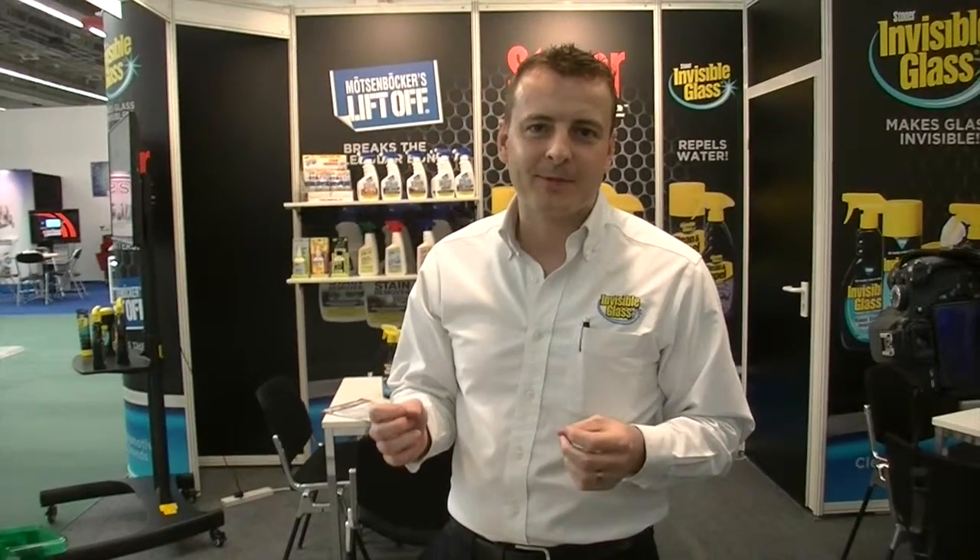Hi, welcome from Stoner here at the Automechanika show in Frankfurt. We're really excited to be showing a new product that detailers are going to absolutely love. Normally when you're cleaning the interior of a car, you've got your all-purpose cleaner that's there to just try and clean everything. But with the new Liftoff products, we've got something that is very stain or defect specific.